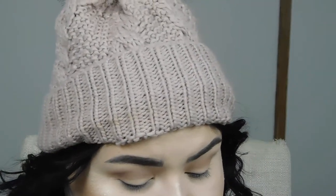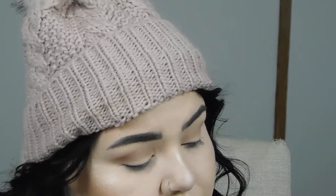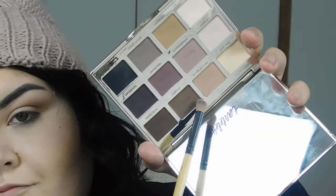Now I am taking a clean blending brush and just sweeping right over that. Now I'm going in with a more dense crease brush and I'm going to be going in with the shade 'Dreamer,' running that into my crease just a little bit lower than the first transition shade.